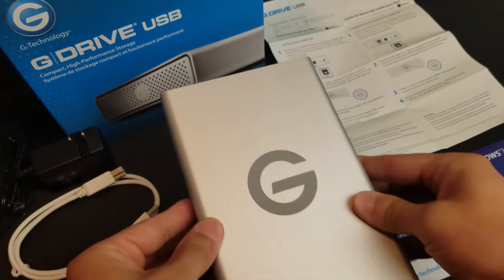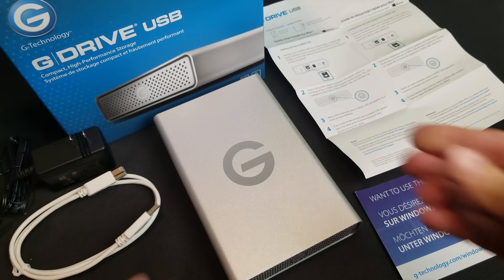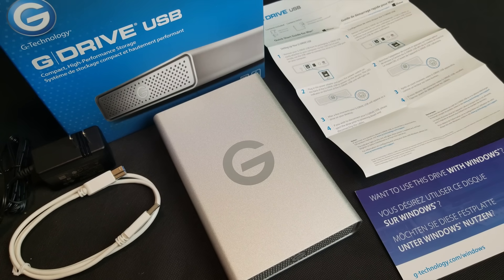If you want to learn how to set up your G Drive for Mac and Windows, the video link will be in the description below, or up in the right corner at the end of this video. If you're interested in this product, the link will be in the description below. Please don't forget to smash the like button and subscribe. I will see you in the next video.